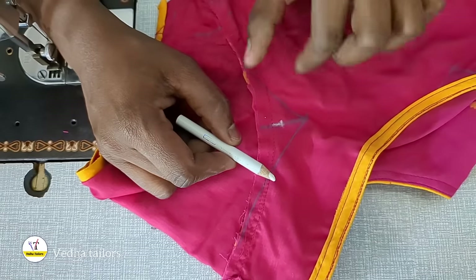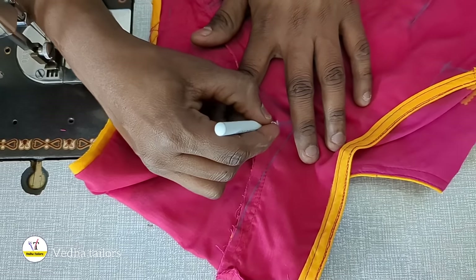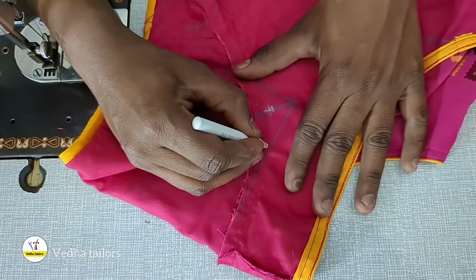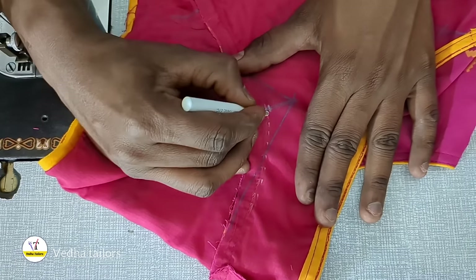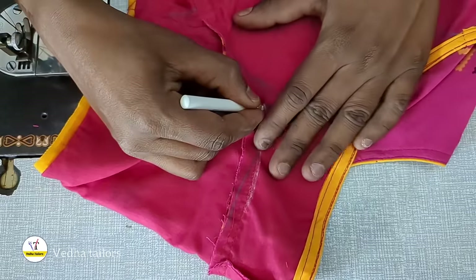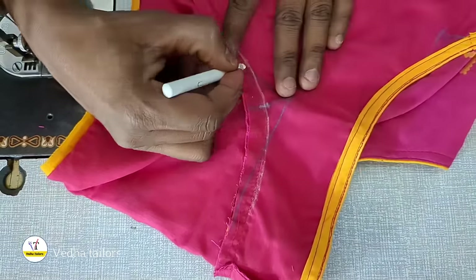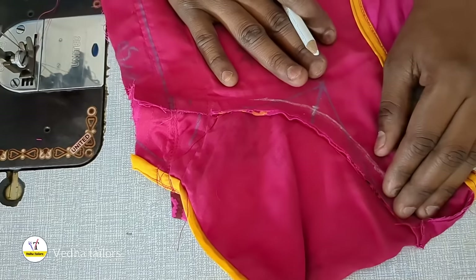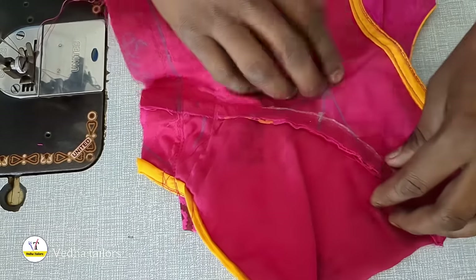Make sure I have a mark here. Make sure you need to mark a mark. Make sure the mark is available here. I will double the mark and make a mark with the mark. Now I will show you the back part, and I will show you the adjustment in the next part.